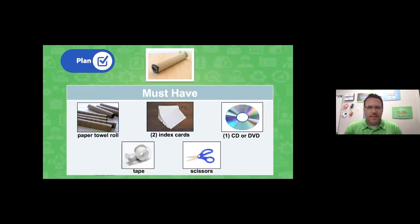Now for my plan, I add in the details for what I want to build and identify the materials I need. I want to create a spectroscope like the one on screen. I'll need a paper towel roll — even a gift wrap tube cut in two will work — at least two index cards, an old CD or DVD, some tape (Scotch tape, painter's tape, or duct tape, whatever you have), and a pair of scissors.